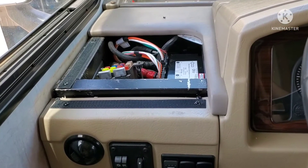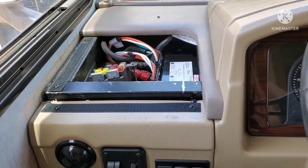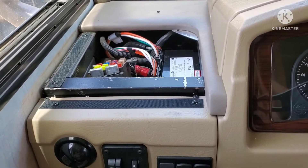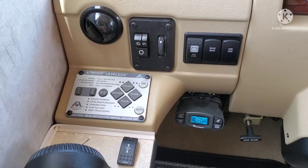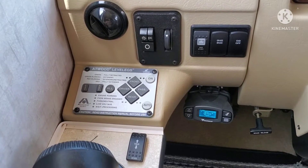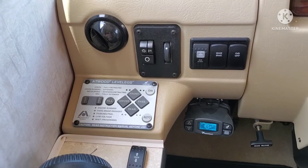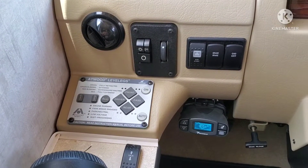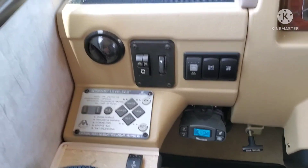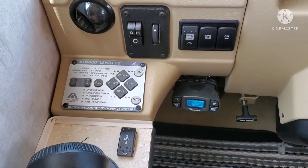Lo and behold, my voltages were great and my legs started working. I could manually override the legs and move them up and down. I don't know if my particular issue is 100% solved — I had a left front leg problem — but I did get the coach moved to a different position, retracted all legs, reset the system, parked it in a different spot, set the auto leveler, and it auto leveled. The proof will be after a few uses, to see if it continues to work.